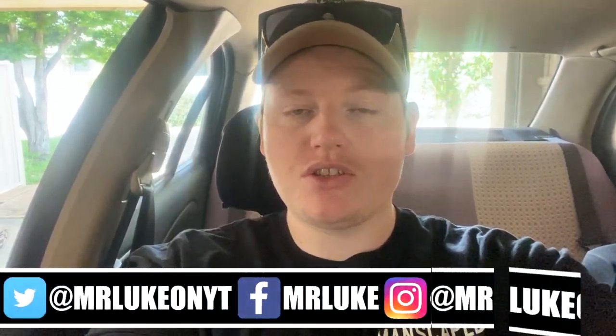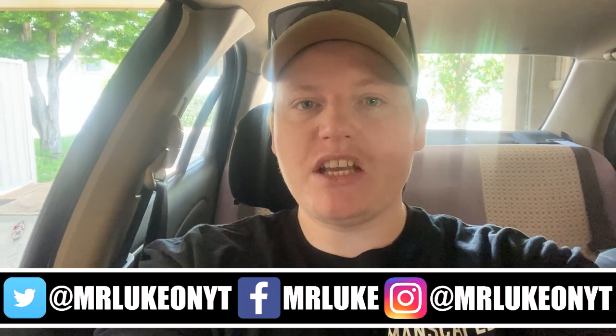Also, if you do happen to enjoy this video, make sure you go ahead and leave a like on it and subscribe to the channel if you're new around here. Make sure you use the notification bell — don't rely on the sub boxes. Use the notification bell and never miss any of my videos. Also, give me a follow on social media. It's MrLuke on YT for the most part, just MrLuke for Facebook, but for everything else it's MrLuke on YT. Also, go ahead and check out the merch — link is in the description below.